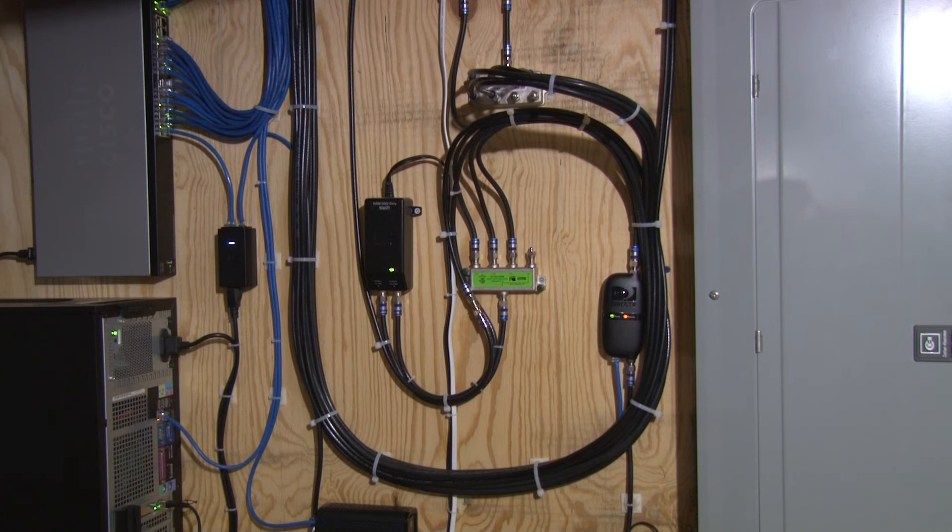I have been a DirecTV customer for 10 years, and here you can see the wiring that supports my DirecTV setup. It is the power inserter on the left, the RF splitter in the middle, and the Ethernet to RF adapter on the right.